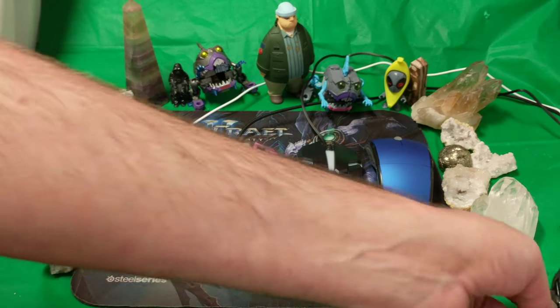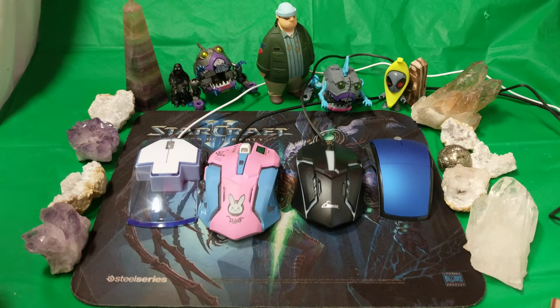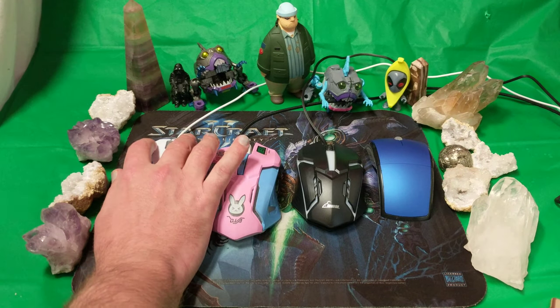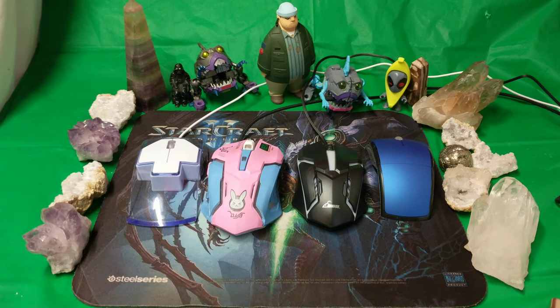I'm especially happy with the mouse cord on the Diva — it's very fabricy, looks very nice. This other one is very light but looks a little bit cheap. And this one just looks so cheap off the hop, ladies and gentlemen — but hey, it still works. There's no back or forward button, but for three dollars, how can you go wrong?